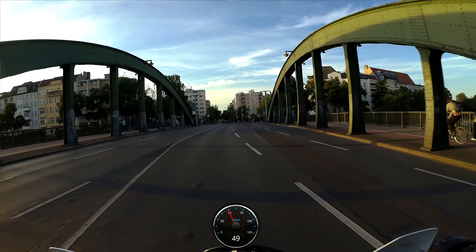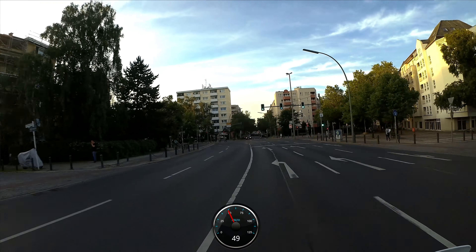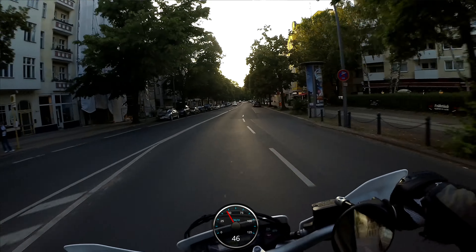Die Sprachsteuerung hat auch funktioniert. Ich habe es jetzt über meine Mikromatik hier unter den Bankenpolzern angemacht.